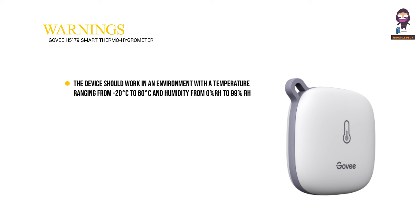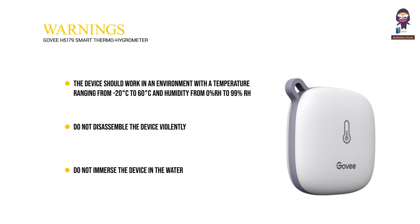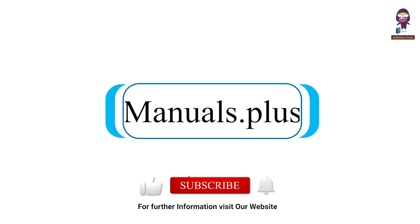Warnings: The device should work in an environment with a temperature ranging from minus 20 degrees Celsius to 60 degrees Celsius, and humidity from 0% RH to 99% RH. Do not disassemble the device violently. Do not immerse the device in water. For more updates, subscribe to our channel.